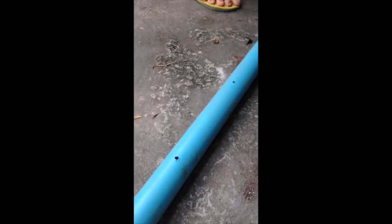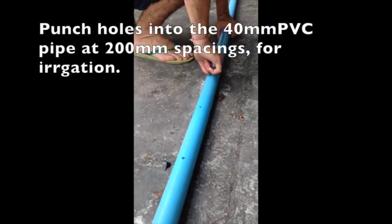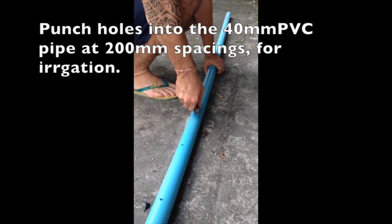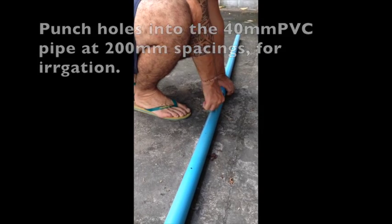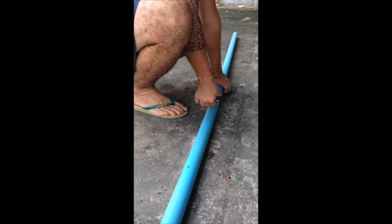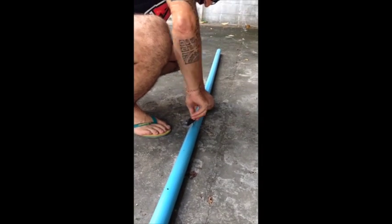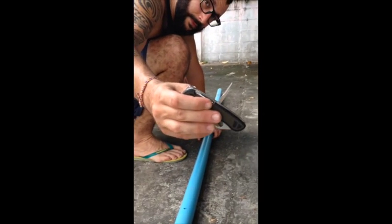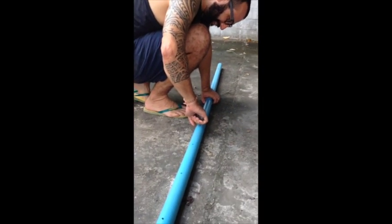What we're doing now is every 20 centimeters or 200 millimeters, we are making a hole in this pipe. And this is our so-called cross beam. The reason we're doing this is so that we can irrigate our tomato plants, and we'll show you how we're going to do that later. We're using a basic tool, a Swiss Army knife — the best tool ever, very handy.